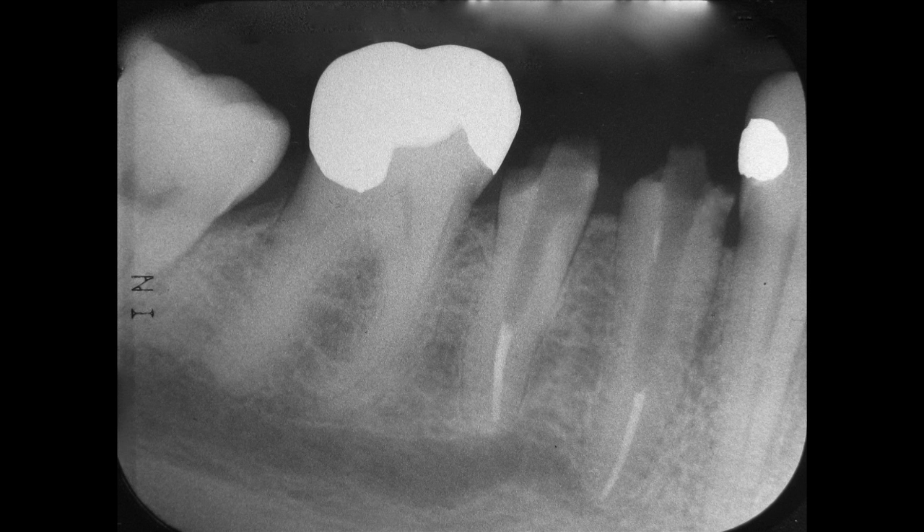Always start with the smallest Gates Glidden or piezo reamer and work up to the size you want for your post. Size your instruments by placing them against the radiograph and pick the smallest size that removes all the gutta percha at the apex of the root.